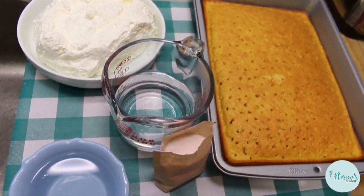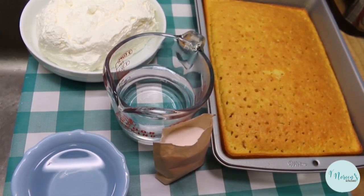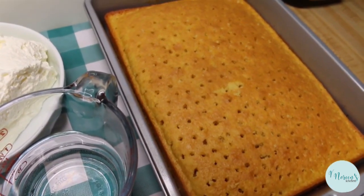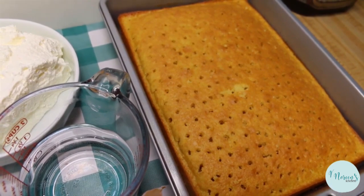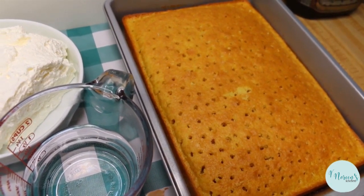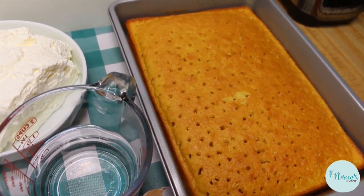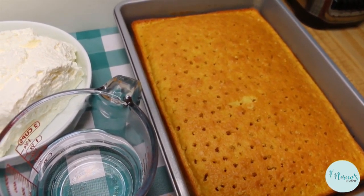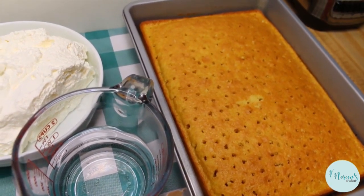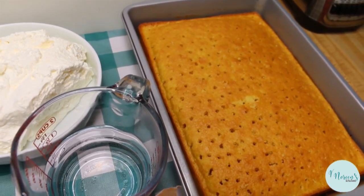Jello cake is one of my very favorites from when I was a kid. You can make this any flavor you like. What I've done is prepare a regular box cake mix — whatever is your favorite brand. My favorite brand is Duncan Hines. This is a yellow Duncan Hines cake mix prepared according to box instructions: a cup of water, a third of a cup of oil, and three eggs, baked in a 9x13 pan, then cooled completely.